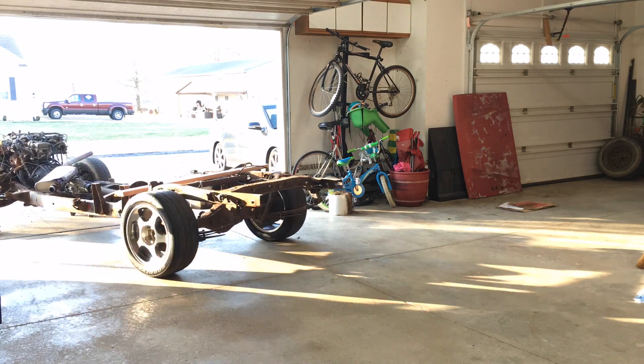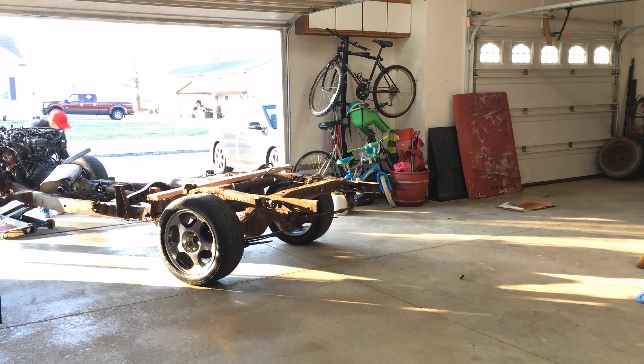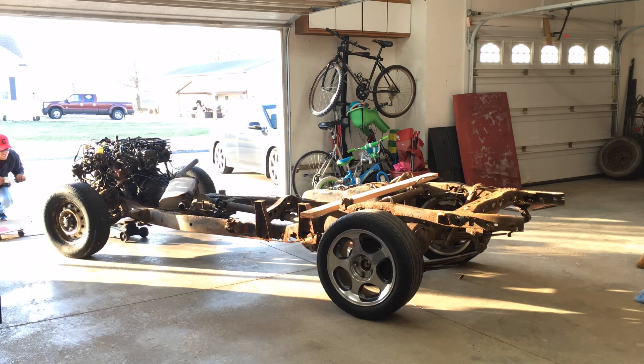Thanks for watching. Subscribe for more updates as I continue to strip what's left of this '86 Toyota truck.